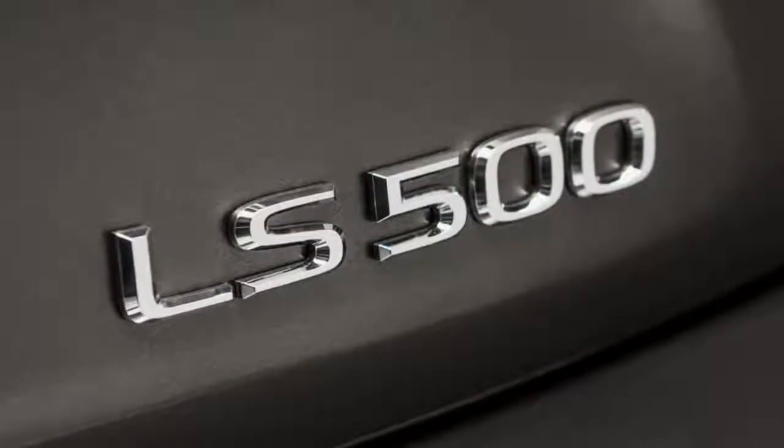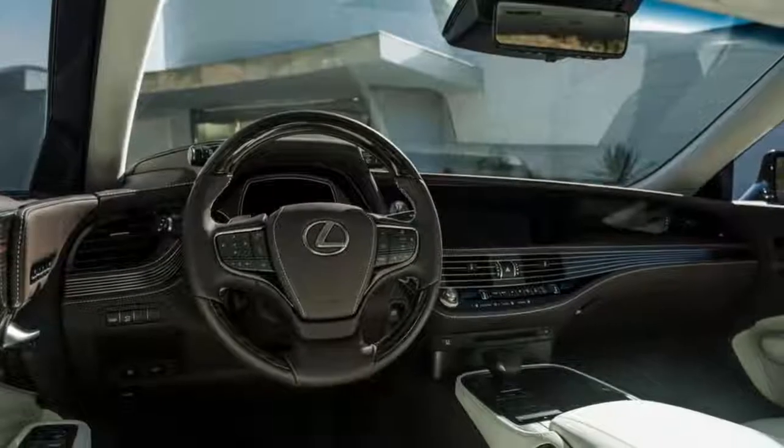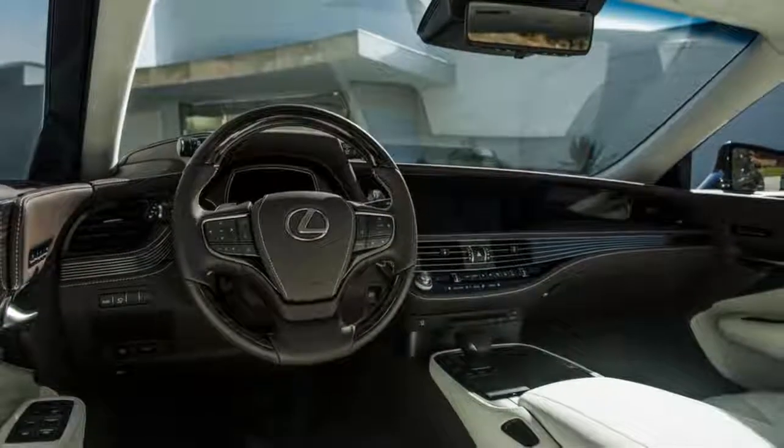How did Lexus do it? Technology and acronyms. But the most important thing in wrestling a two-and-a-half-ton LS 500 around the corner is probably the electronically controlled anti-roll bar.